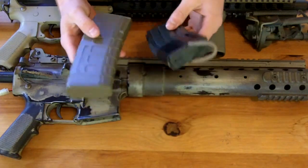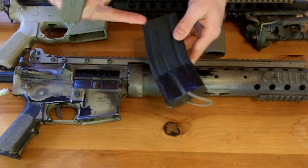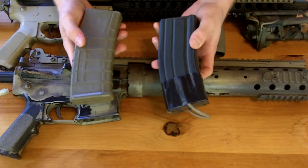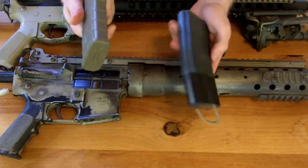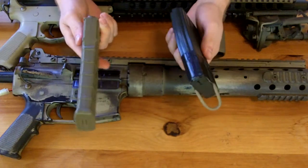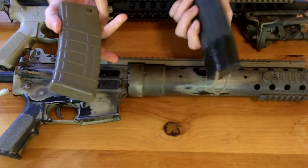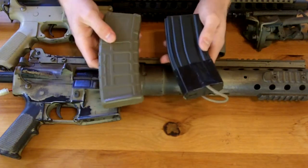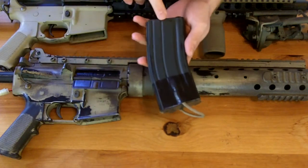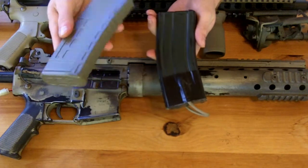That pretty much wraps it up — they're both excellent mags. I've never had feeding problems with any of them. I've probably been using this mag in particular for nine years, and it's still holding strong. These I just recently got and haven't actually skirmished with them, but messing around in the backyard for target practice they've worked fine. If you want a more in-depth review, I have a written-up review on WGC Shop's website in the review section for these.